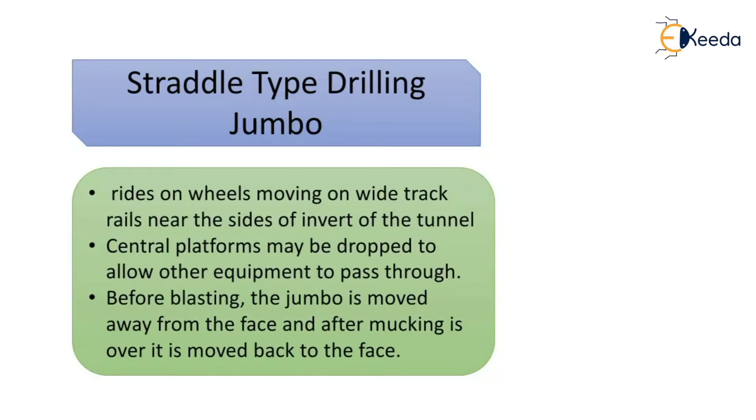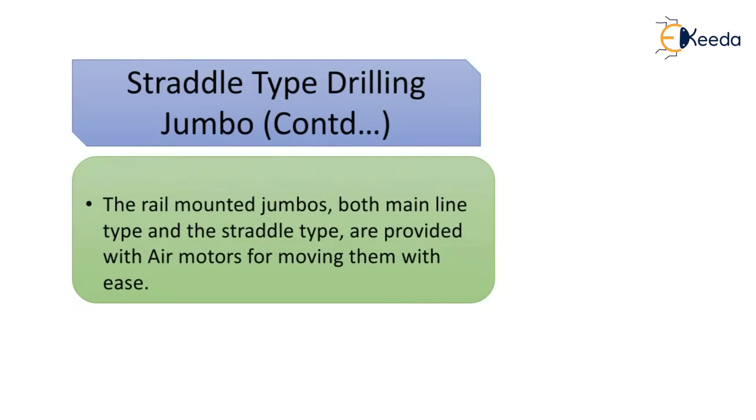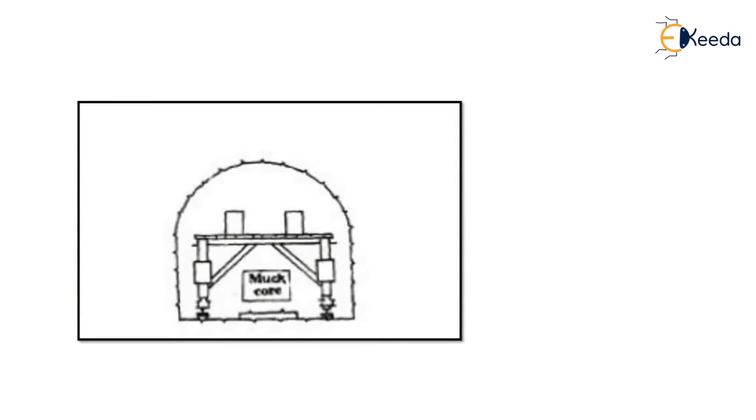The second type is the straddle type drilling jumbo. In this type, the jumbo rides on wheels moving on wide-track rails near the sides of the tunnel inlet. The central platforms may be dropped to allow other equipment to pass through. Before blasting, the jumbo is moved away from the face, and after mucking is over, it is moved back to the face. Rail mounted jumbos in both the mainline and straddle types are provided with air motors for ease of movement.